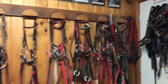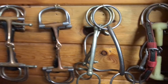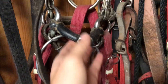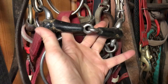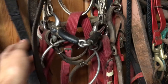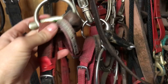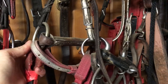We use D-ring and egg butt bits typically for younger horses still learning, or horses with very soft mouths, and we have rubber options just in case. This black one is a rubber ring bit — a lot of people think ring bits look harsh because of the ring hanging down, but it virtually does nothing other than help keep the tongue under the bit and assist a bit with steering. This rubber bit I haven't used at all this year, but I had a really sensitive horse that I used it on last year.